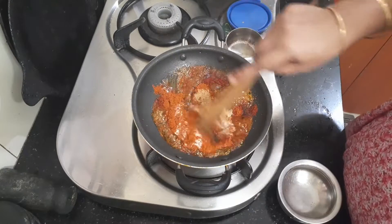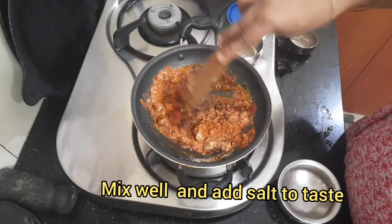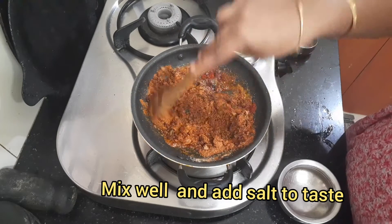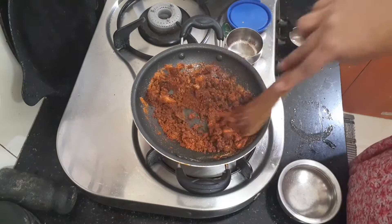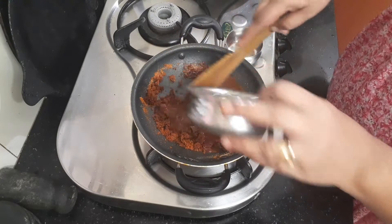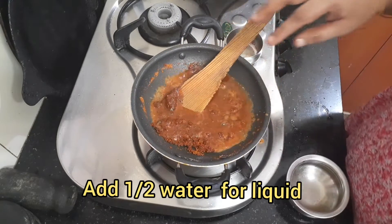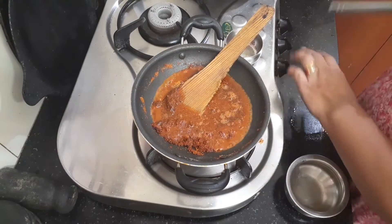Let's cut the lighted — put it in a little bit. Put it in a glass. Put it in the stove.